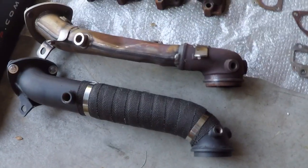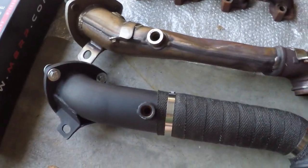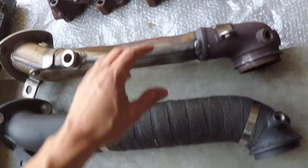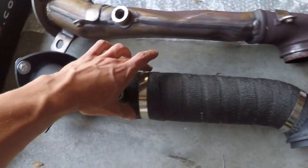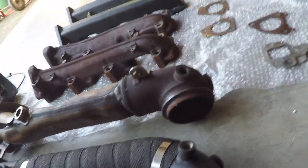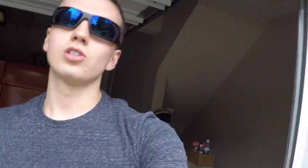After the up pipes, we have the down pipe. It still has all your ports and bungs for all your sensors. The big difference is the stock one has a big pinch here just to clear the cab. On the MBRP one, we have a solid diameter the whole way down, plus a smooth bend up at the top for better flow — as opposed to a straight 90-degree bend, which would be terrible for flow.